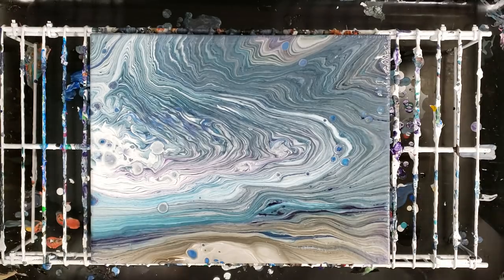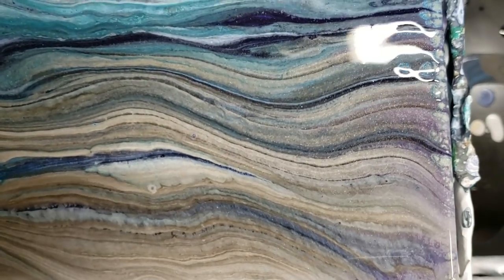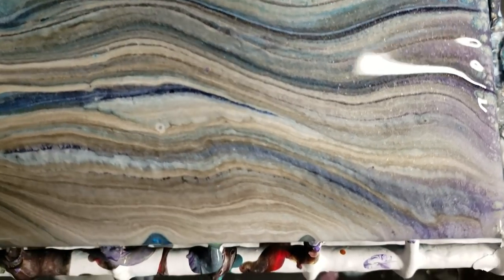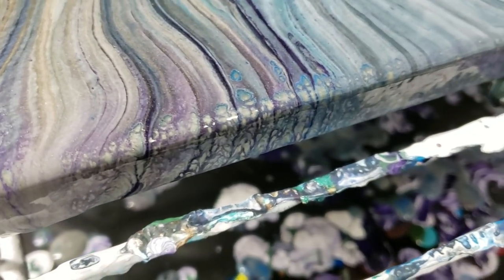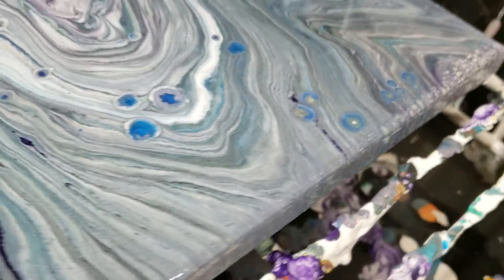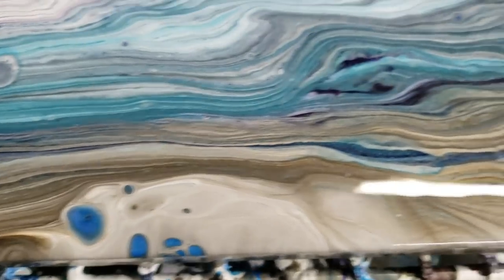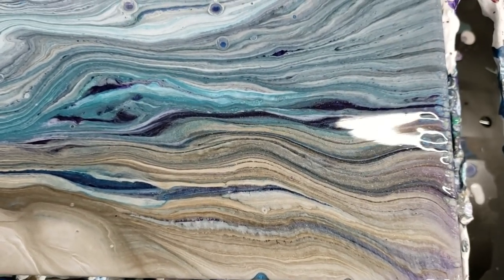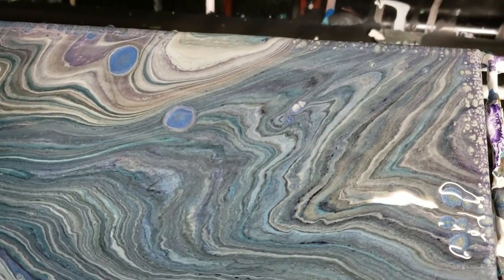Let's go ahead and do our close-up. Here is the bottom right corner — I love this. If I could have a whole painting that just looked like this, that would be awesome. I do want to show you over here on the side — you'll see the paints kind of breaking up a little, which is unusual. I think that's just because with the paint sitting here it's been kind of breaking down.